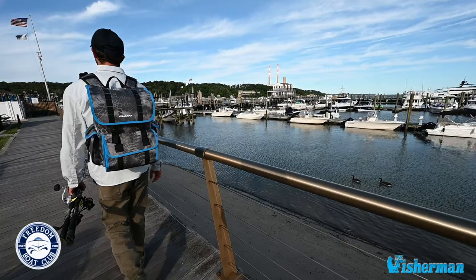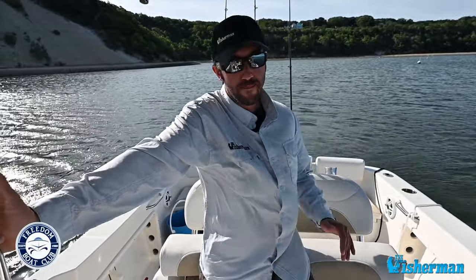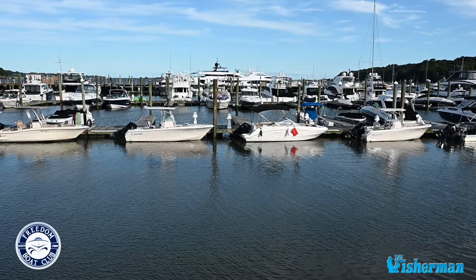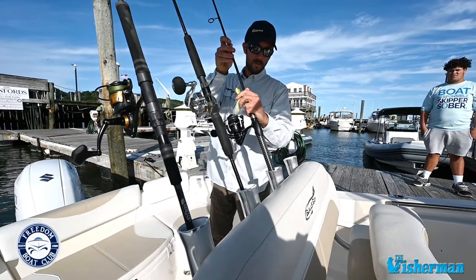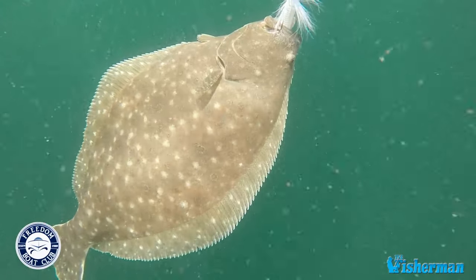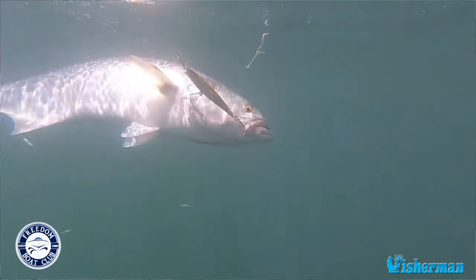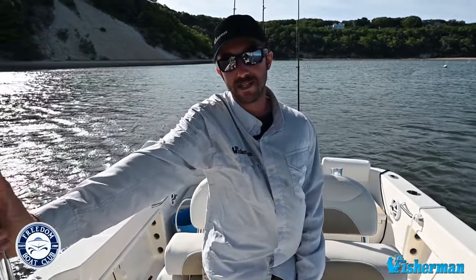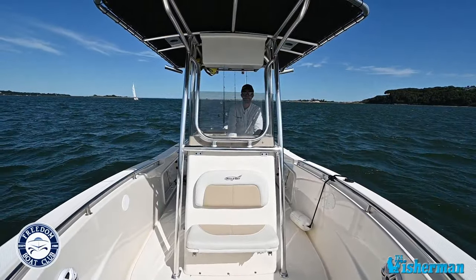Hey, this is Matt Broderick, editor of the Long Island Edition of The Fisherman Magazine, and today we're aboard one of the many boats offered by the Freedom Boat Club to its members. Whether at a location close to home or here in Port Jeff, New York, or anywhere in the Northeast for that matter, you can catch fluke, striped bass, bluefish, sea bass, tog, porgies, weakfish and more. Freedom Boat Club offers members access to a boat at one of the many places throughout the country.